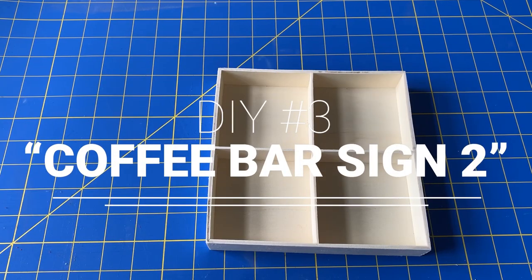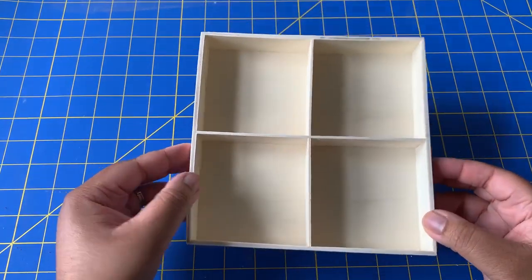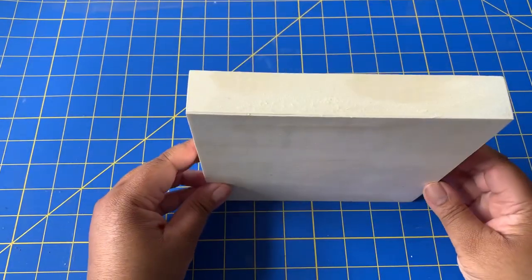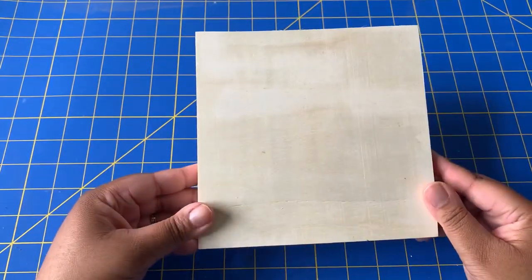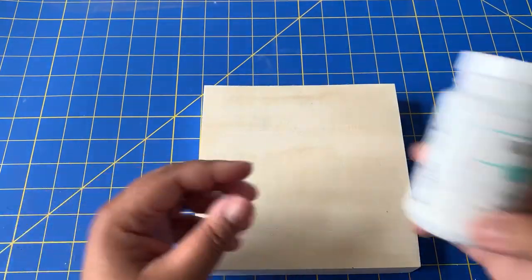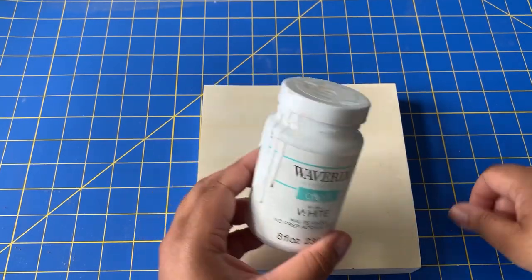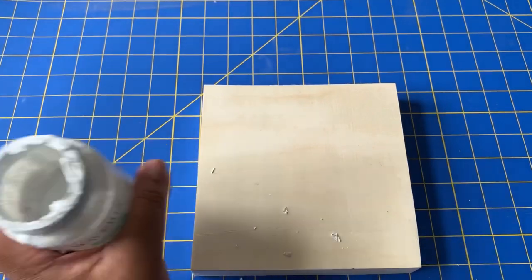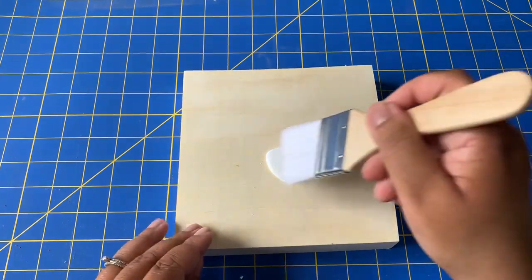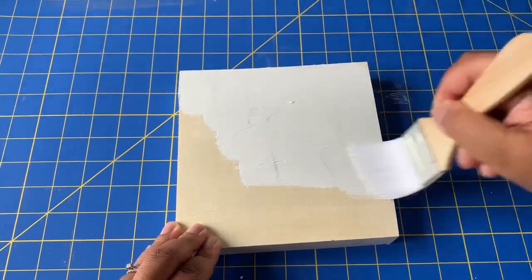To complete my coffee bar for spring, I knew I wanted to have another sign — a smaller sign. So I got this unfinished wooden tray from Dollar Tree and I'm going to be turning it over and painting it to look like a wood sign. I suggest that when you go to Dollar Tree to get a tray like this, you look very carefully at whether the sides are even. This one was really lopsided and I didn't realize it until I started putting everything together. I'm just painting it with my Waverly chalk paint — I'm going to paint the front and the sides.